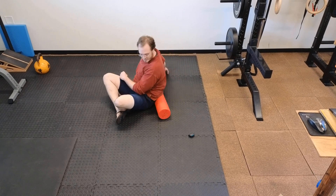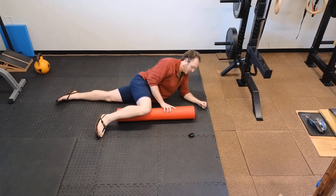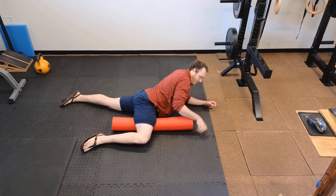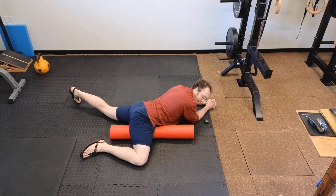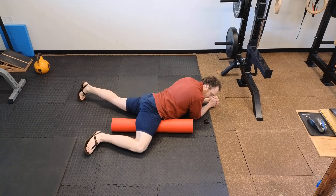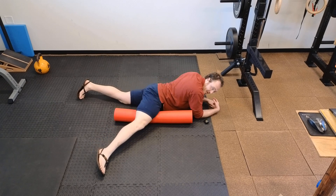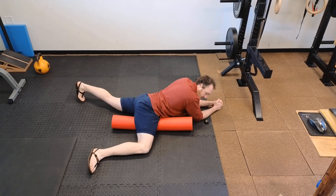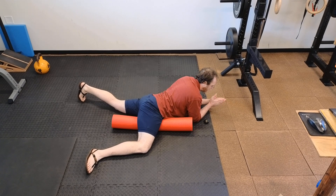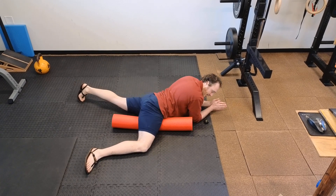Next, take your foam roller and lay it down parallel to your body with one knee out to the side. We're going to work on the groin, from the knee all the way in to where the leg and the body meet, and then coming back out. You can adjust as needed, straightening or bending the leg to get pressure as needed. Once we're up in the groin, we're going to add a little bit of shearing — trying to roll over the fibers rather than down and back along them — so there's a little up and down motion to help those muscles relax.